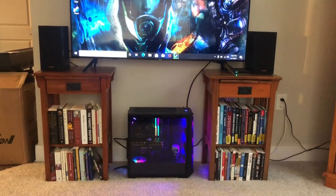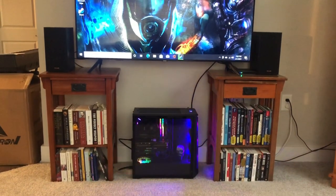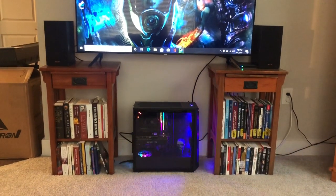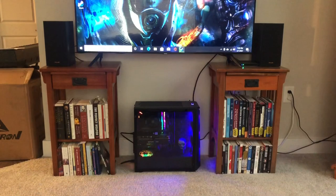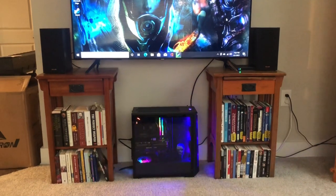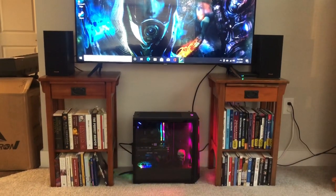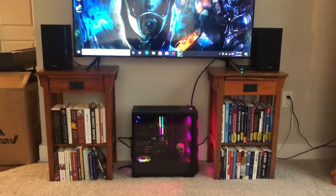Okay guys, I am blown away — it looks great, it's everything I hoped for. I went with standard fans because I'm going to upgrade those myself later. I also might want to install a custom water cooling system. The three main reasons I went with CLX were to get the GeForce RTX 3070 GPU, the MSI Carbon motherboard, and the Trident RAM sticks.